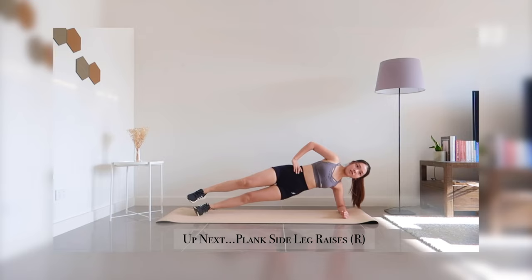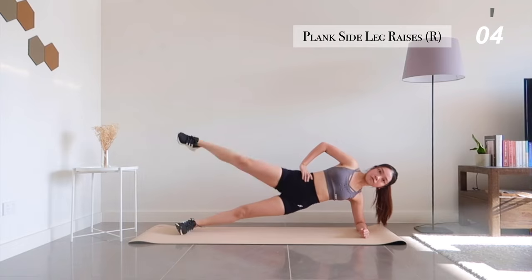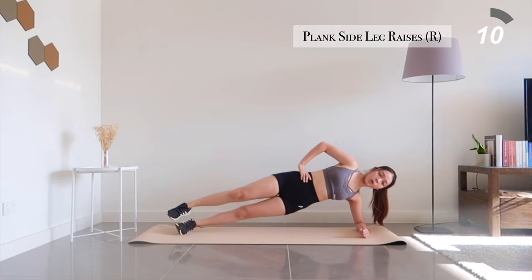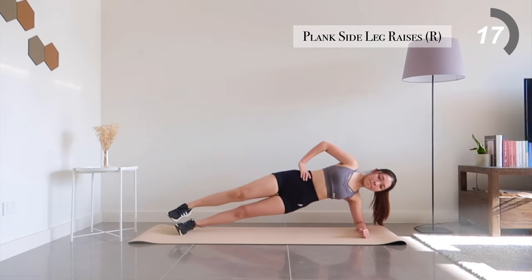Enough of the bear planks — let's move on to side plank leg raises. We're almost done here. Finish up with the other side then you can rest up. 20 seconds left to go.